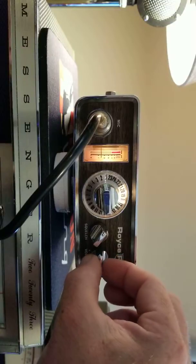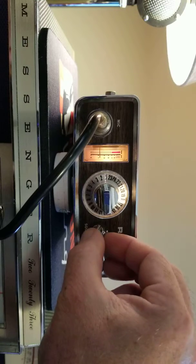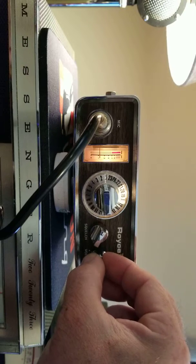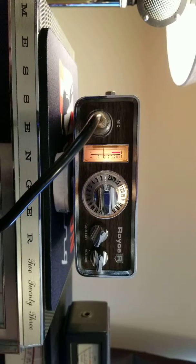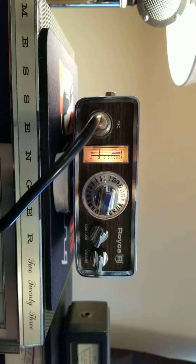I think I'm going to open it up and clean the luby switches — there's a little static in there. All right, I'm going to go to channel 20 to test the radio here on the bench.